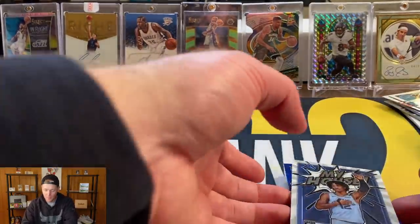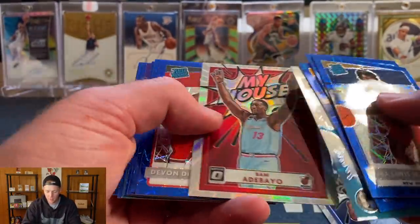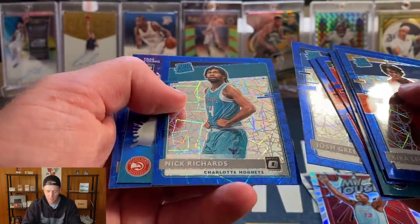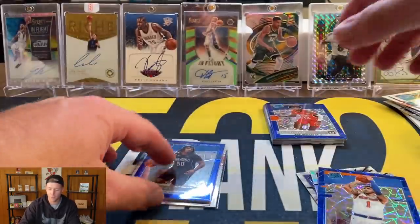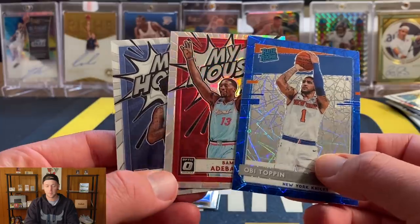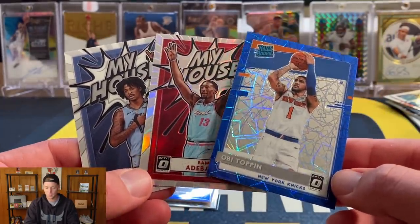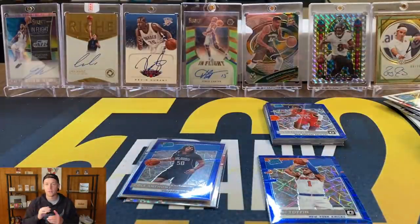For the giveaway I'll throw in the Jaw Morant, the Bam, and the Obi Toppin — I already have another Obi so we'll put those in for the giveaway. As always guys, be a subscriber, like the video, leave a comment, and let me know which one you would prefer if you are chosen and I will send you that card. That is going to do it for this video — I hope you enjoyed and I will see you soon.